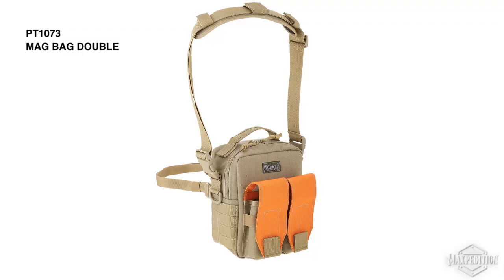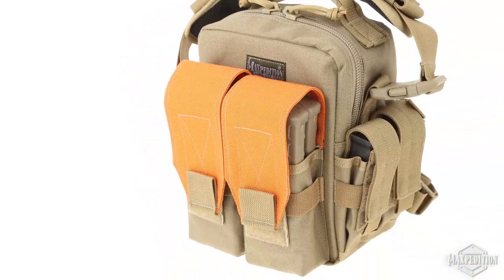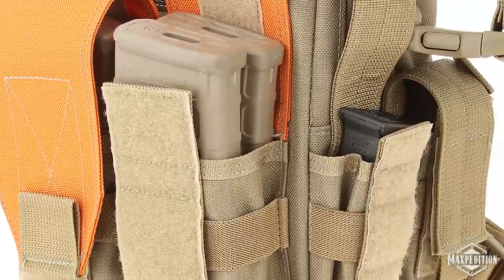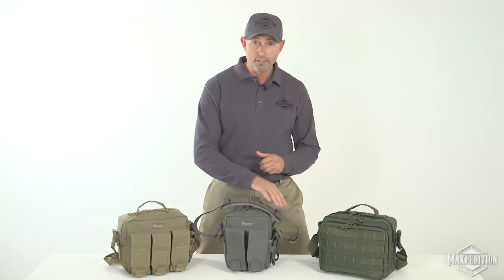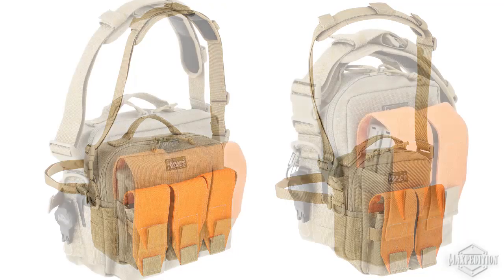The Mag Bag Double's overall size is 8 by 5.5 by 9 inches. It has two carbine mag pouches in front, each holding two M4 30-round magazines, and two pistol mag pouches on the right side. Both the Mag Bag Triple and the Mag Bag Double have modular webbing on the left side.